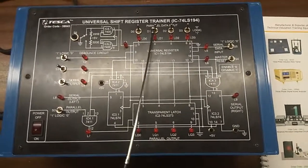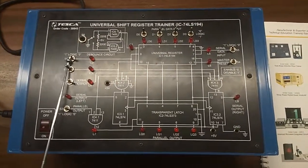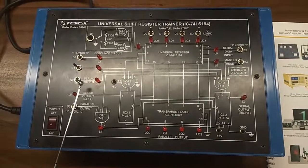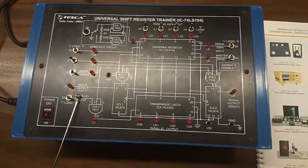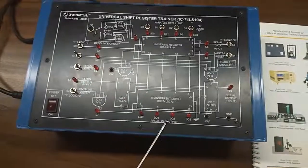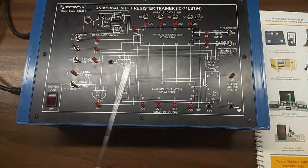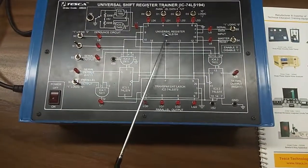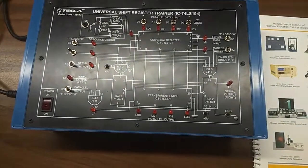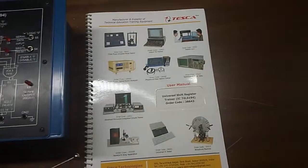This is the parallel data input switches. This is logic S0 to S1 switches. This is serial output switches. This is serial output left switches. This is parallel output. This is also parallel output switches, and for this we have to use transfer register IC74LS194. And this is the main switch to turn on or off the kit.